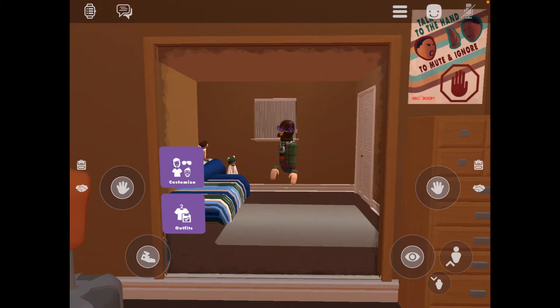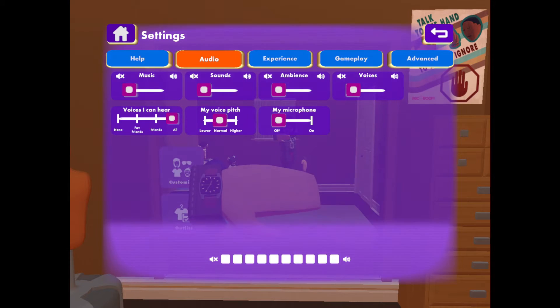Hello and welcome to a Rec Room tutorial. I am Miko and today I will be showing you how to connect an Xbox or a PlayStation controller to your iOS device.